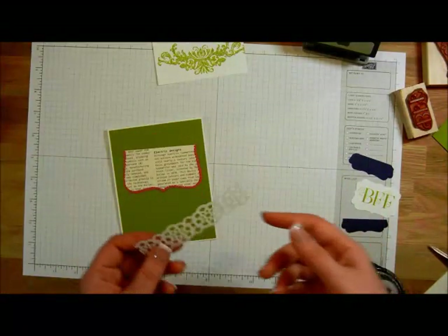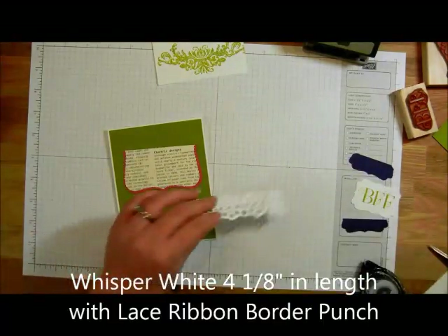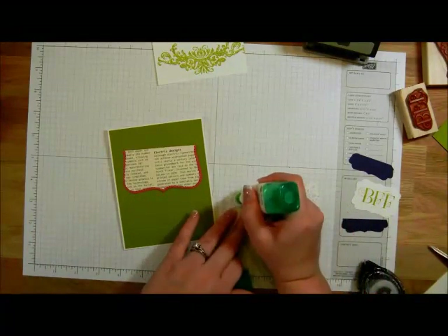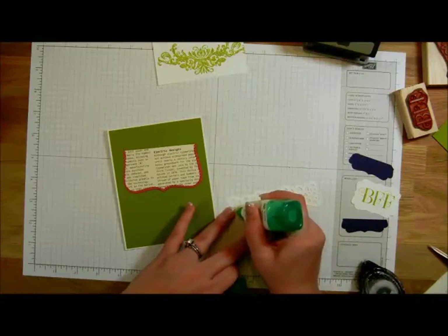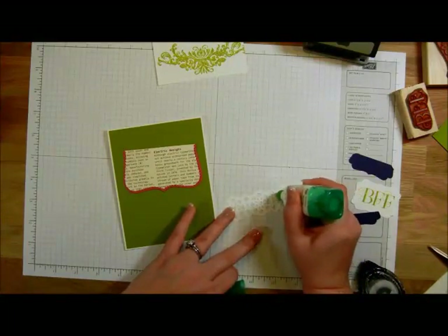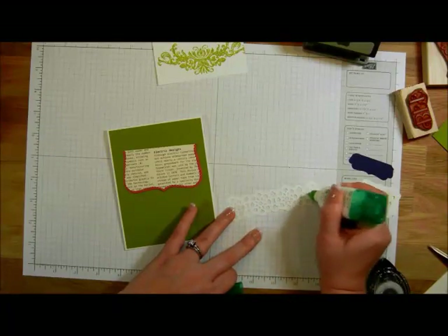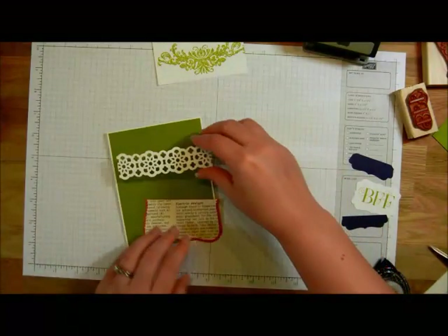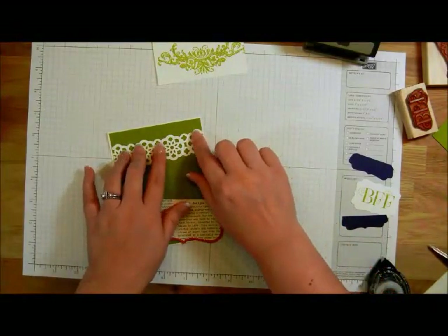The next thing we're going to do is take a piece of Whisper White that I ran through the Lace Ribbon Border Punch and use some liquid glue on it. This is going to go across the top of our card. I don't put glue everywhere — I just pick some key areas and dab it on there. Then we can flip this over and put it all the way across from one end to the other.